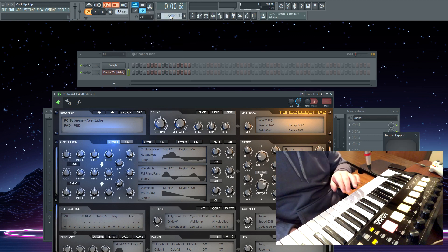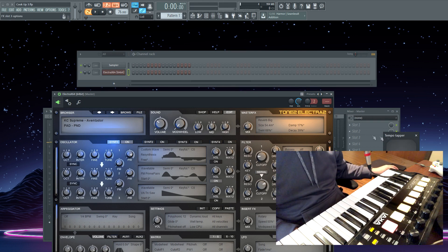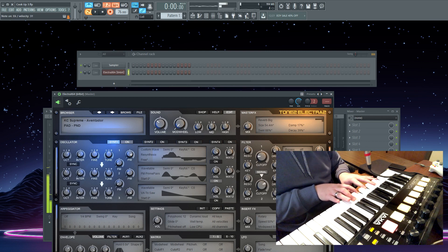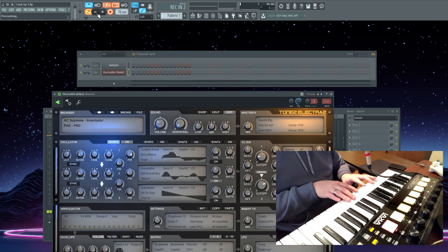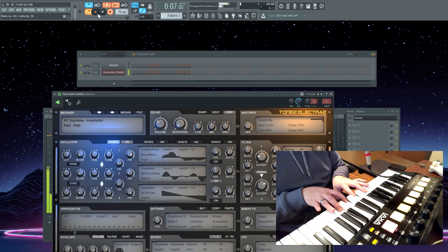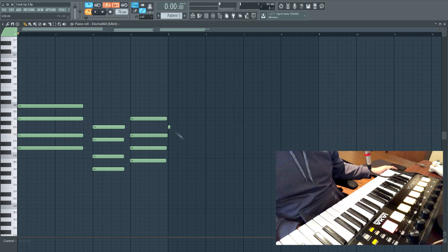I'm just gonna tap out my tempo. We're gonna go with a slower, more Party Next Door / Drake influenced type track. I'm gonna lay down just some more spaced out chords. Then we're gonna go back, quantize that, put a note at the end with Ctrl+L — so that's gonna sound like this.